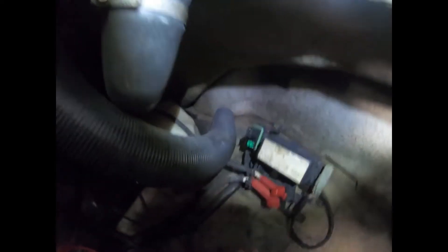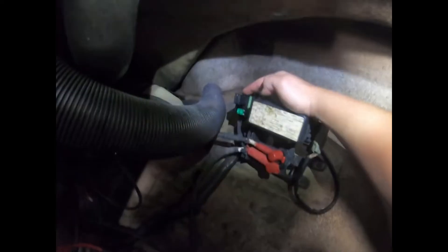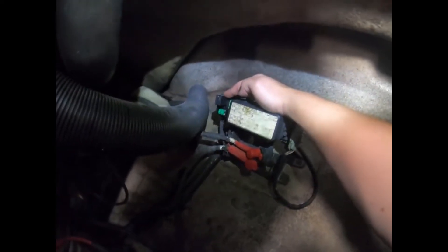Your problem is very likely what I just had until now: that is the main relay of the jet ski. In here, inside this box, is the main relay of the jet ski.